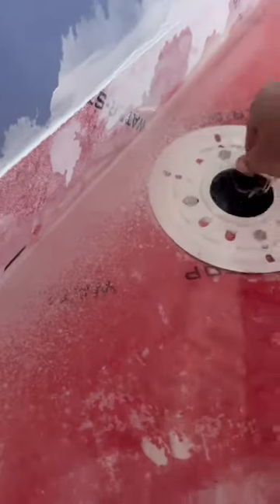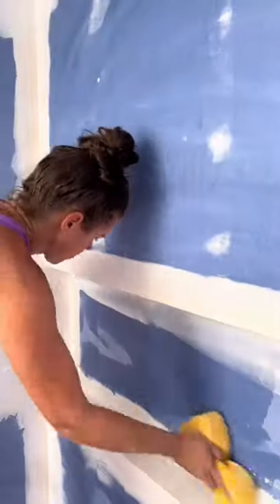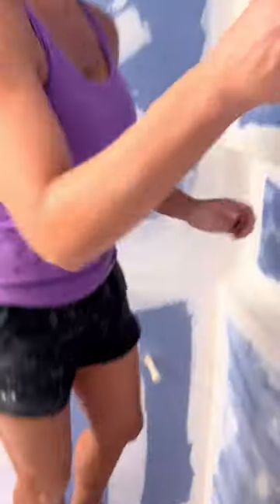Yesterday I installed the shower pan and then did the 24-hour flood test. I just plugged the drain, filled it with 10 gallons of water, and came back today to make sure there were no leaks. Now I'm just unplugging it and going to start waterproofing the walls. I love how this shower pan is already pre-sloped and you don't have to wait through that normal drying period.